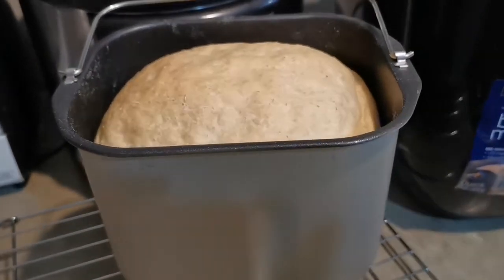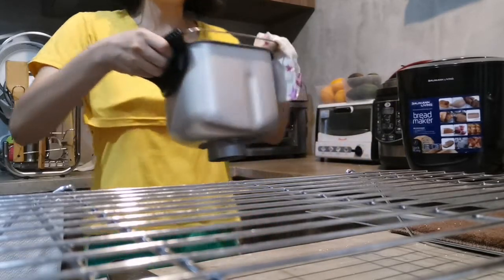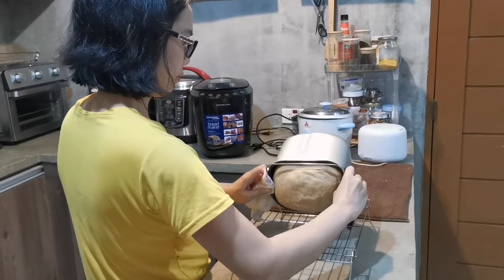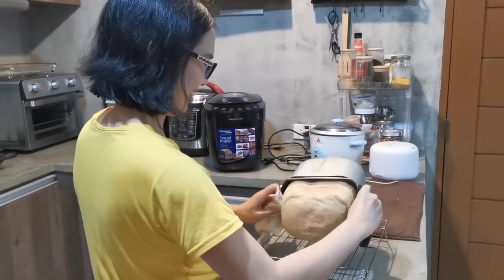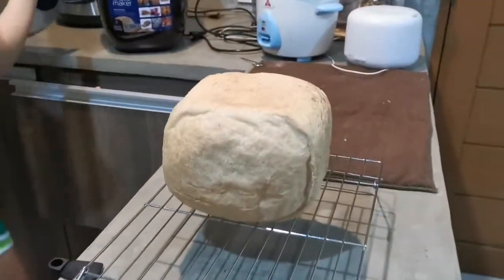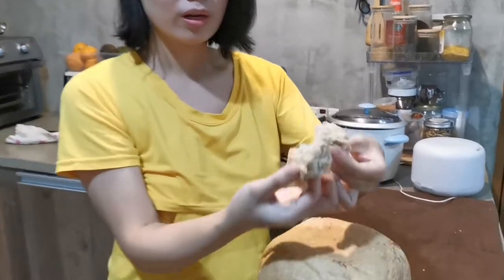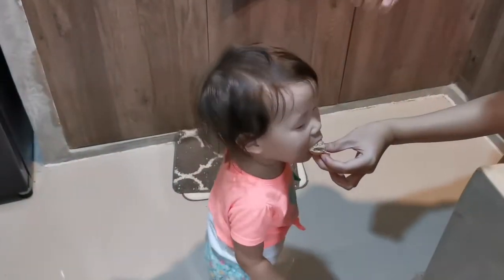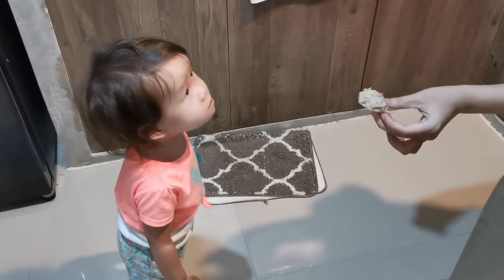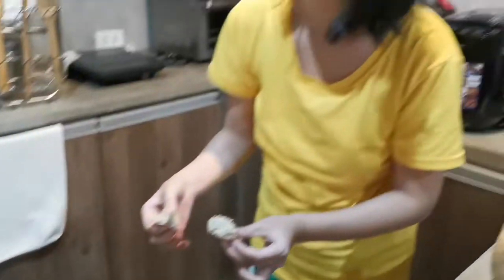Let's eat it now! Here it is. Do you want some? [Child responds enthusiastically] Mmm! You like it? Sarap! Delicious!